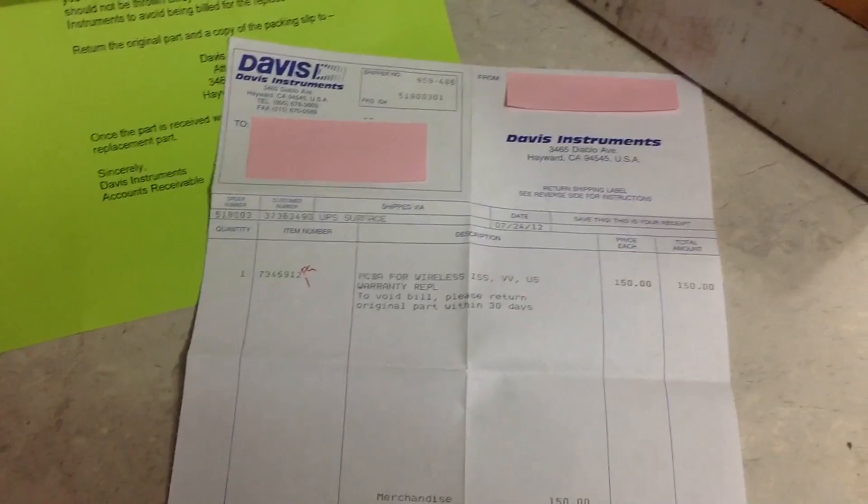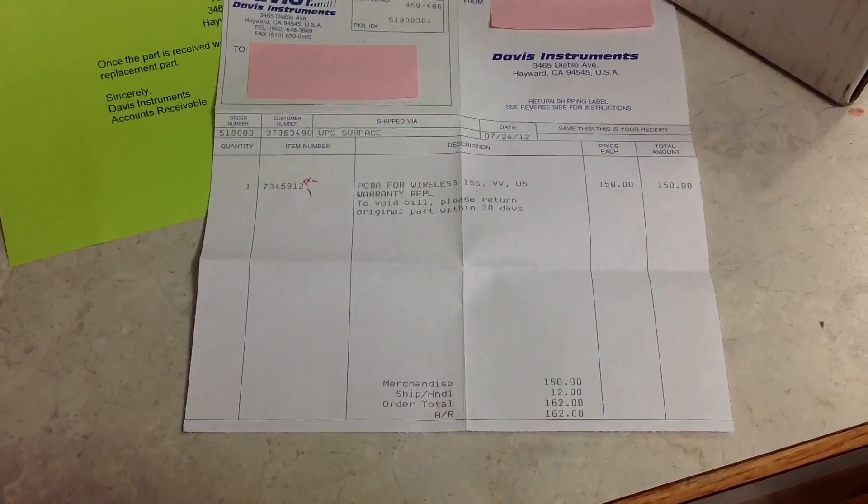Here is the invoice. Here is the actual transmitter part — it's quite delicate.